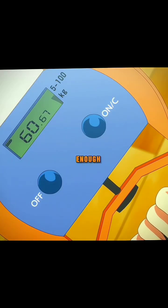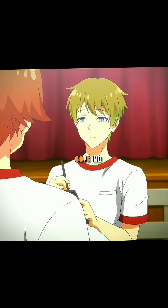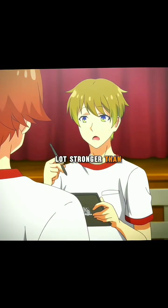That should be enough. This is the best I got. What was it? 60.6. Wow. You're a lot stronger than you look. I am.